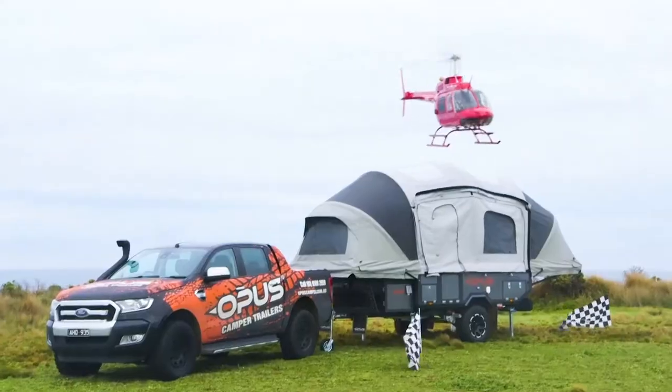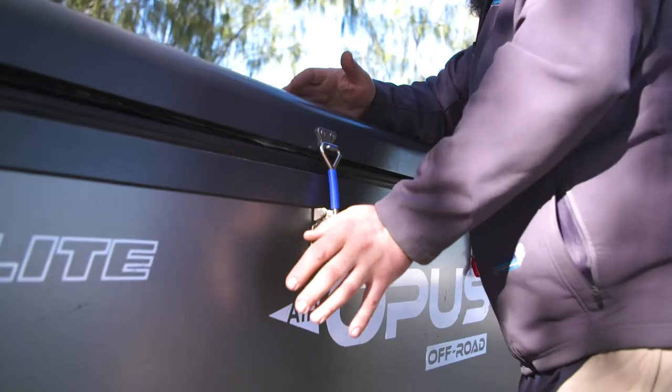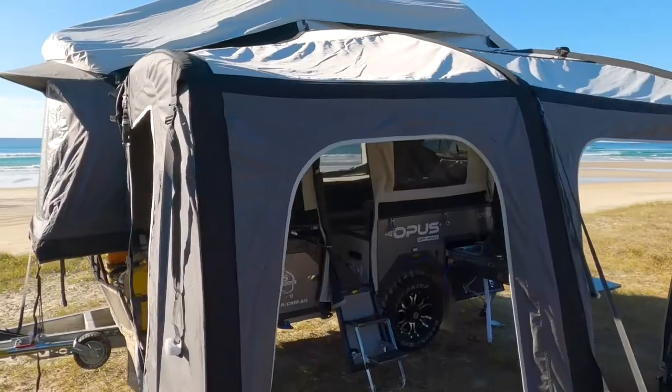The airbeams are insanely tough, handle wind so well that even a helicopter couldn't move them, and deflate and pack down just as fast as they set up. The annex is just as easy to set up, and look how much room you've got when you're done.